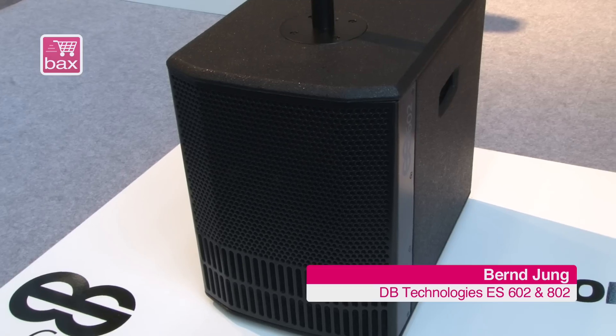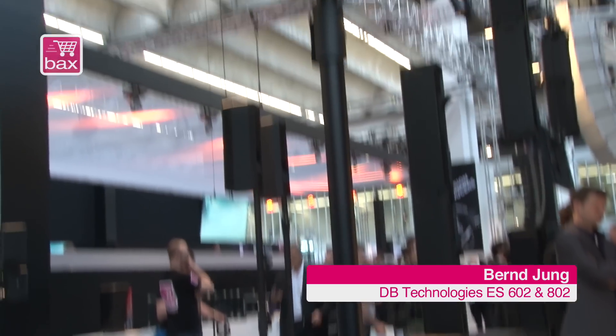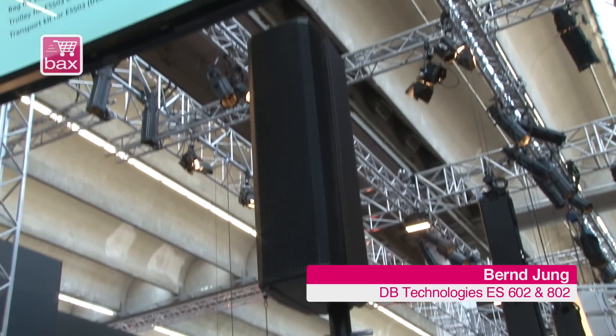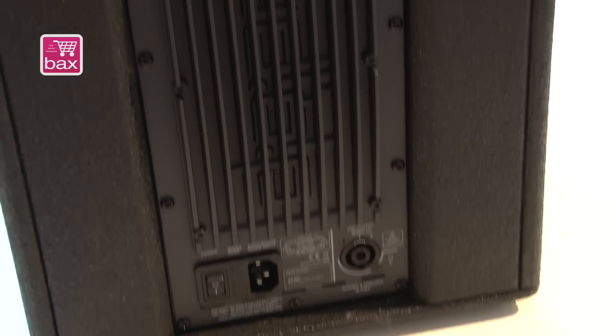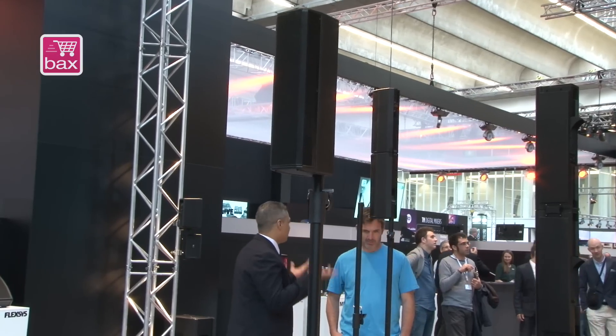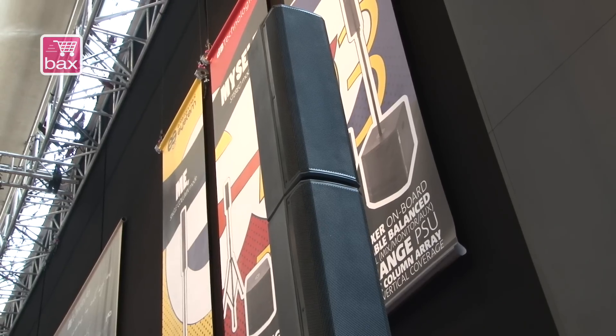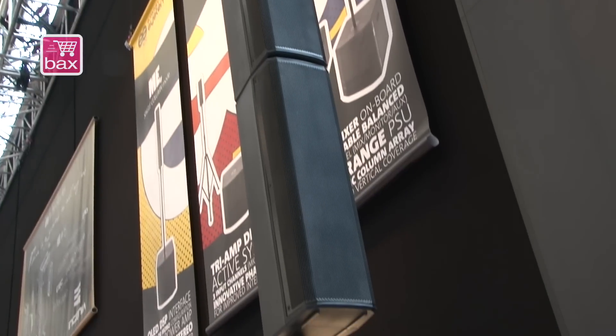This is the ES602. The ES602 features a 10-inch active subwoofer powered with a 400-watt amplifier and mounted on the pole mount. You will see here the mid-high cabinet with four times three-inch full-range woofers and the 802 on the right side here.